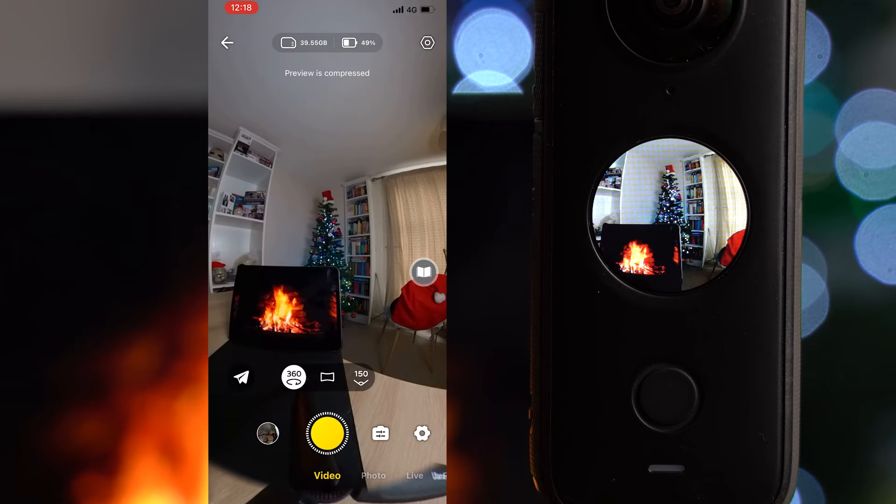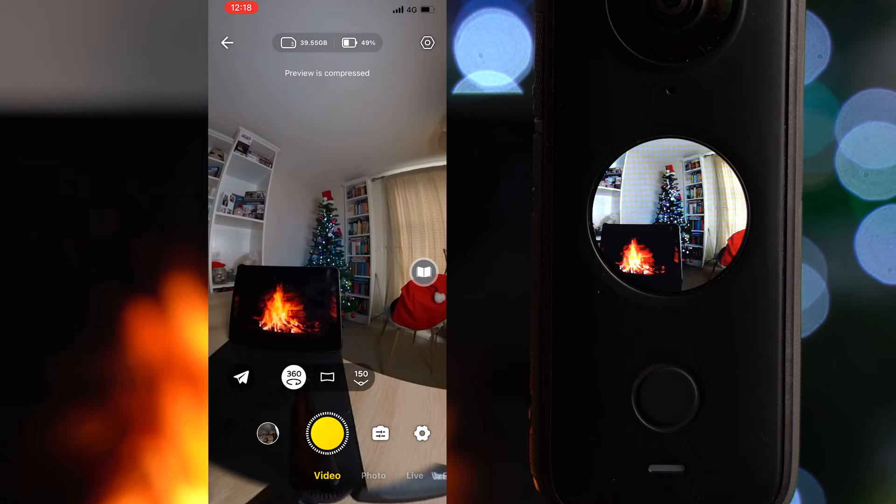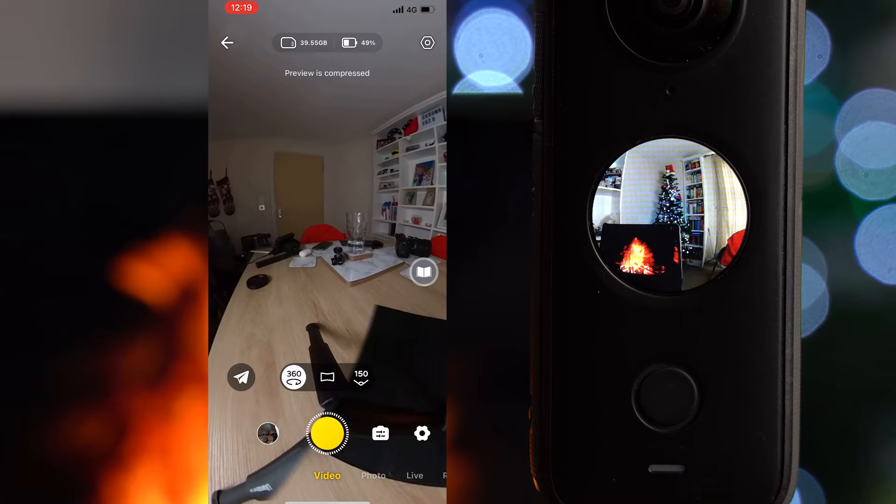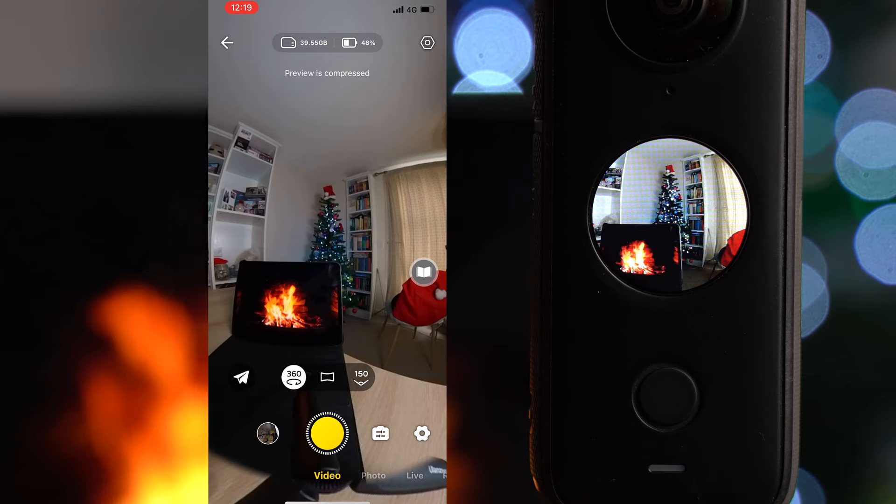Now we're in the app — there was a firmware update so apologies if anything has changed, but it should all be the same. At the top of the screen we have the SD card space and battery indicator, plus a settings icon where you can add the histogram and toggle GPS on or off. You can scroll around the screen, zoom in and out, and we're in video at 5.7K.